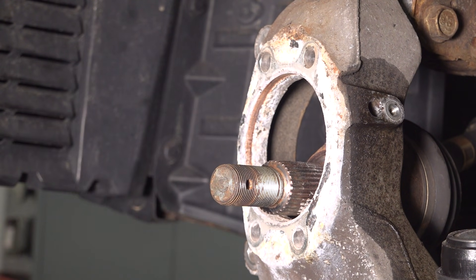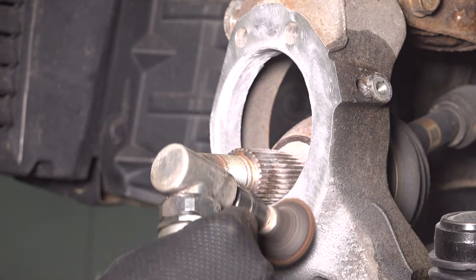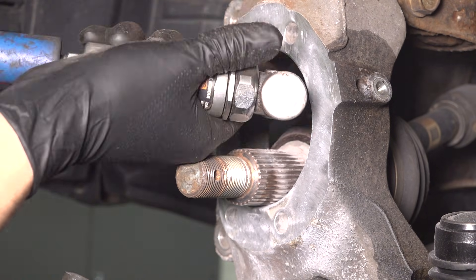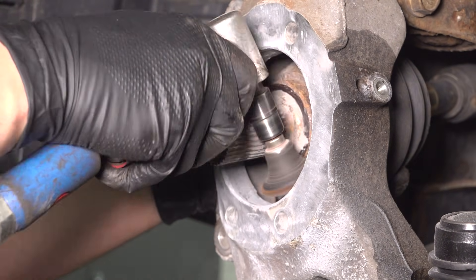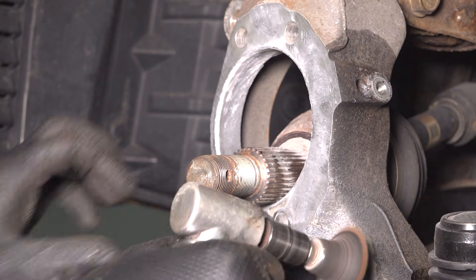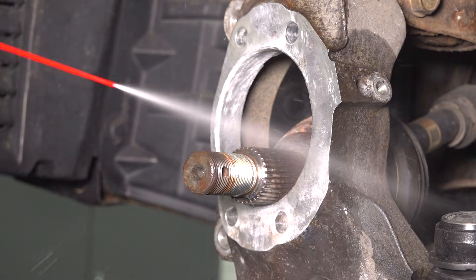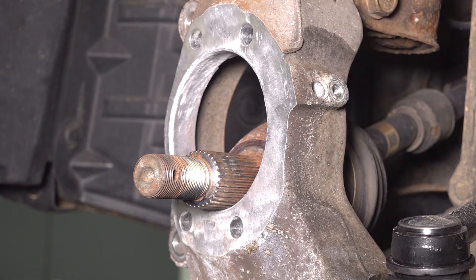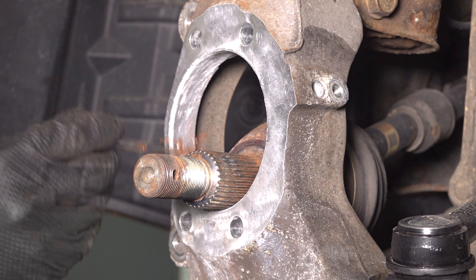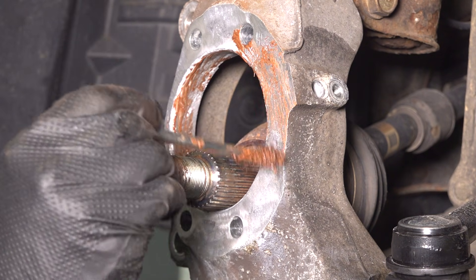Take a wire wheel and do a lot of cleaning here — we need to get rid of all that corrosion. Add a layer of anti-seize on the entire surface of the knuckle that you cleaned. Make sure it's not too much, but enough to coat it so it doesn't corrode in the future. If you put too much, it'll just squeeze out and make a mess, so keep it to a minimum but cover everything.